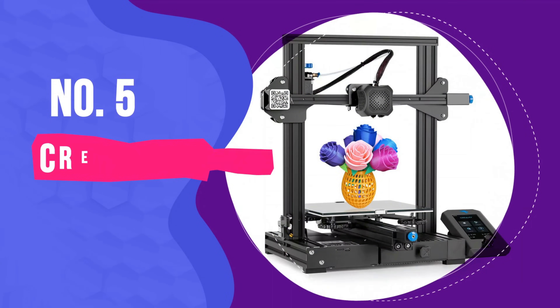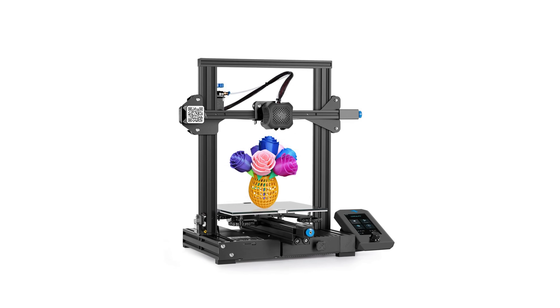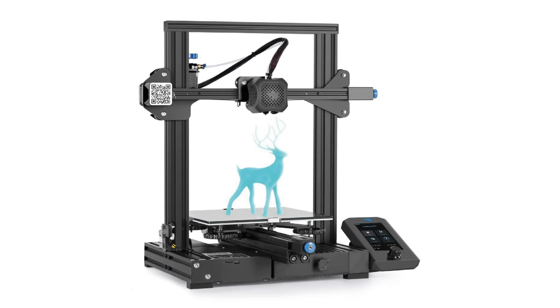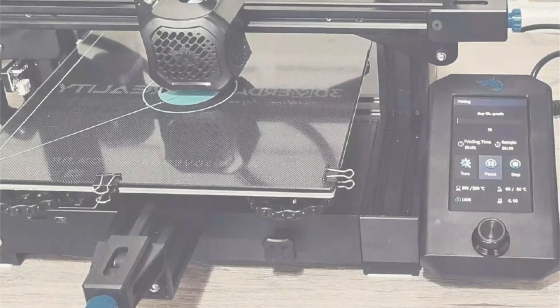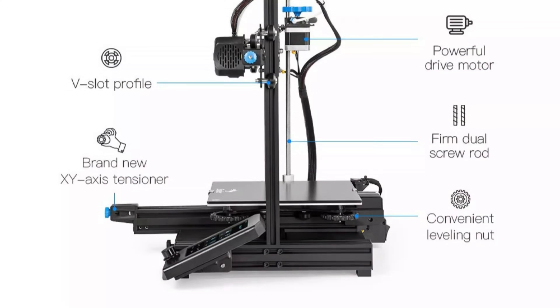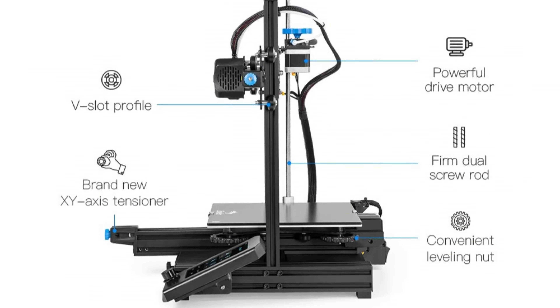Number 5: Creality Ender 3 V2. One of the leading 3D printers for $200, the Creality Ender 3 V2 is a very powerful machine for the price. It can be assembled in under an hour and also features a heated bed. An affordable workhorse 3D printer, the Ender 3 V2 is known for its reliability, churning out part after part without issue.